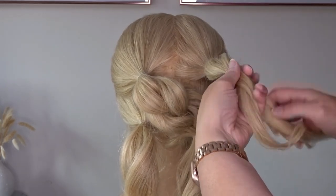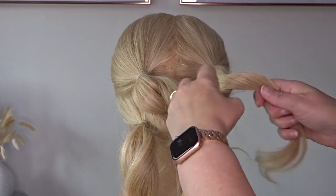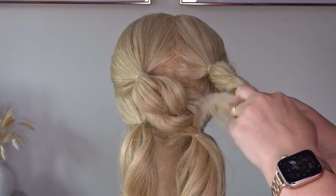Now we're going to take that top right hand ponytail, split it in half and wrap the sections around one another to create a twist.